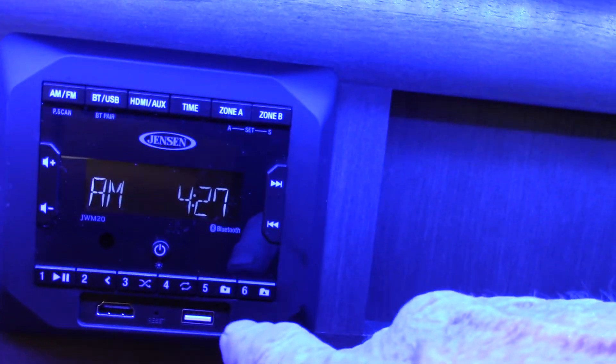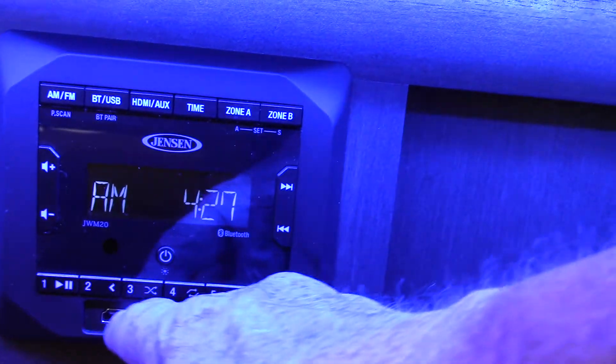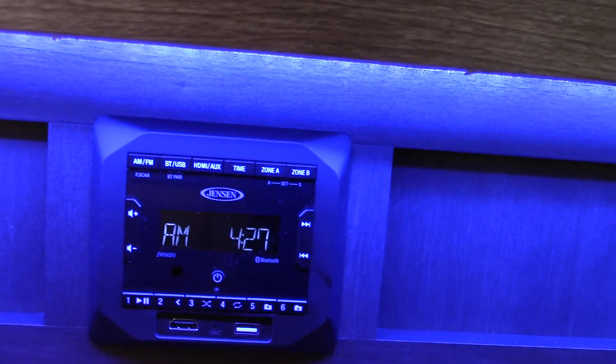Your radio right here has two speaker zones — one is inside, two is outside. You can stream off this USB port right here. You can go into the system through this HDMI, plus it has Bluetooth so you can hook up wirelessly with your phone or tablet and stream that way. There's a lot it does.